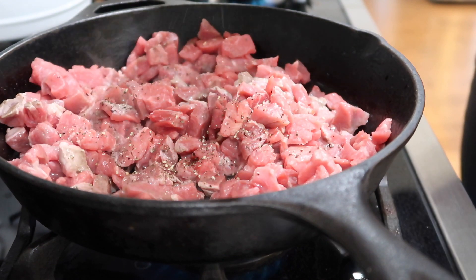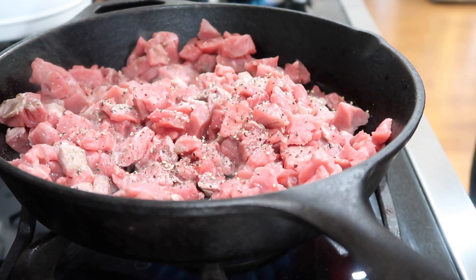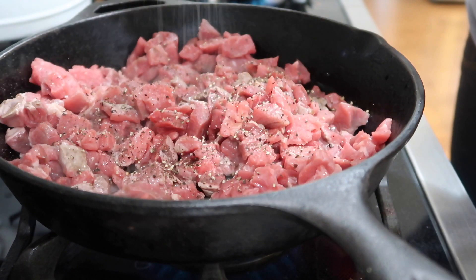I'm just going to add some salt and pepper for seasoning. I'm not going to use anything else because some of the other ingredients will have enough flavor in themselves.